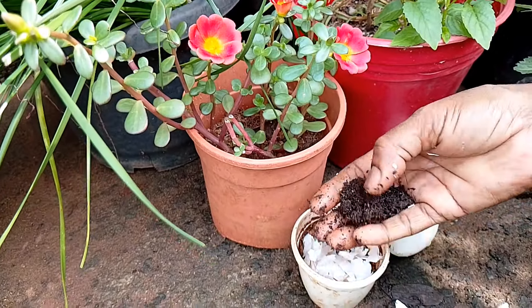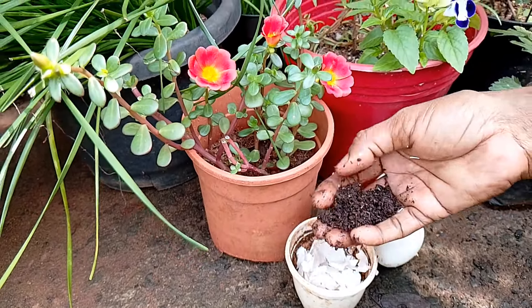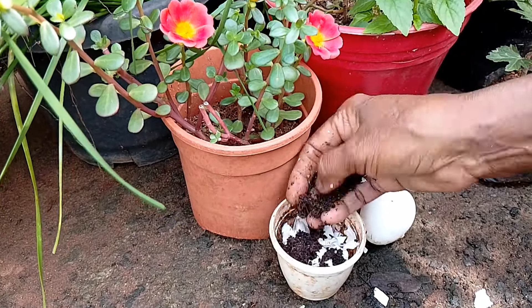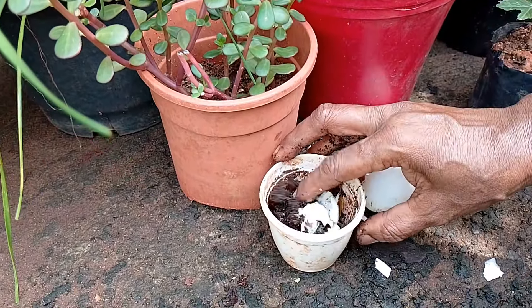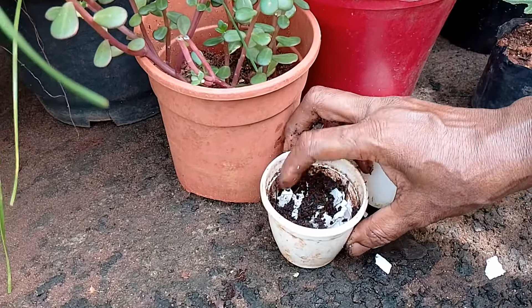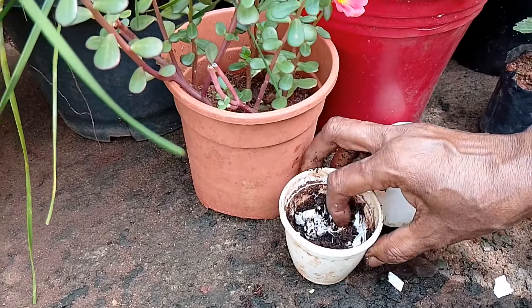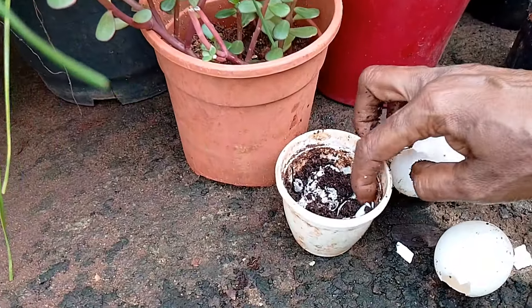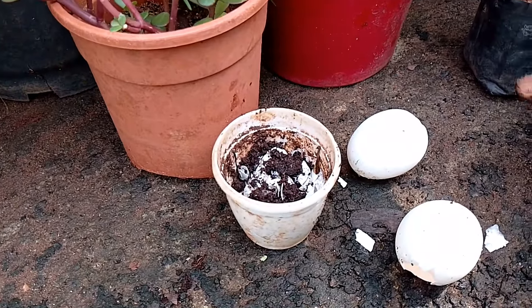This is about 1 to 2 spoons of water. This is only a little bit of water — it is not much water. Now we will put the water in first.